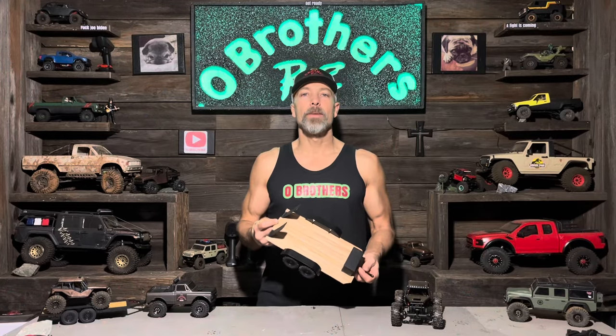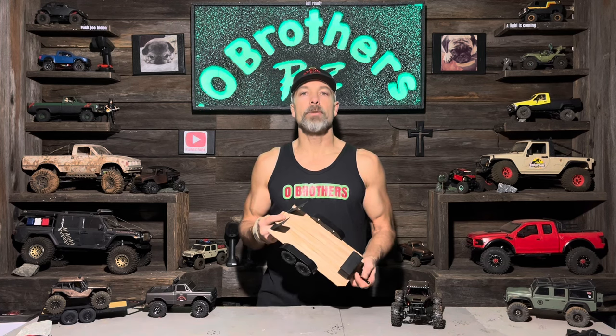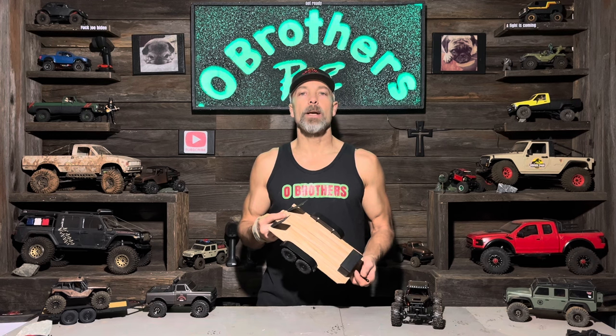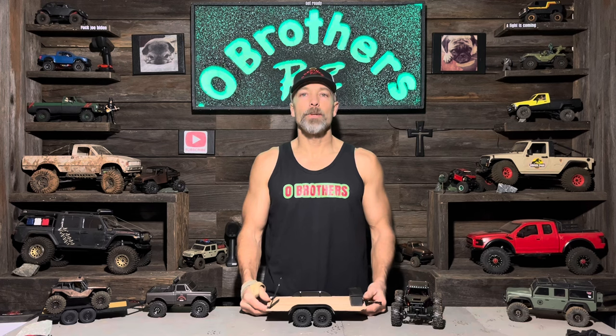Pretty cool, right? Thanks for checking it out. If you want to pick one of these trailers up to tinker on yourself, the link will be in the description. And if you like this video or found it helpful in any way, please hit that like and subscribe button. Then tap the bell to get notified of my future builds. And remember, when you think RC, think Old Brothers RC. Thanks for watching.